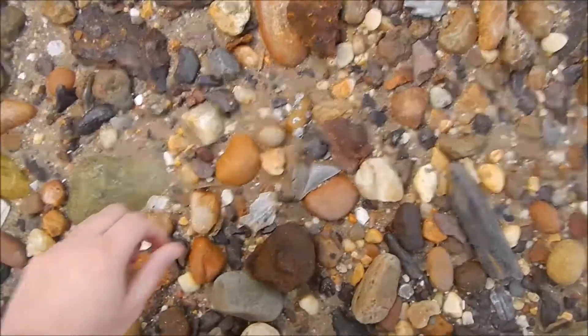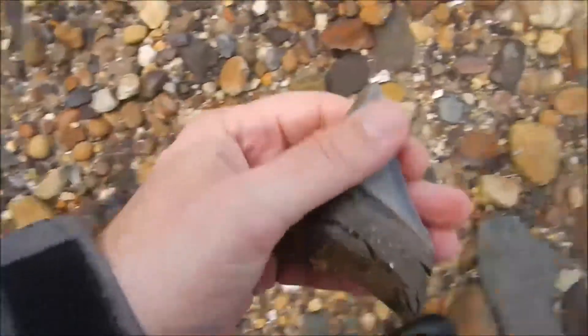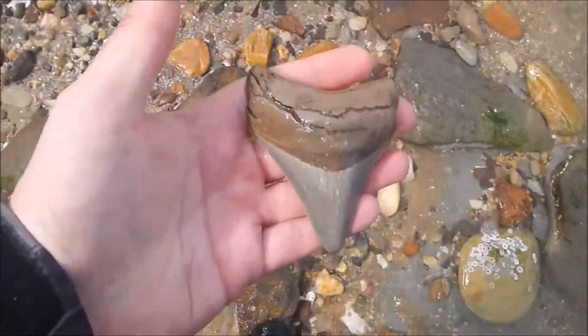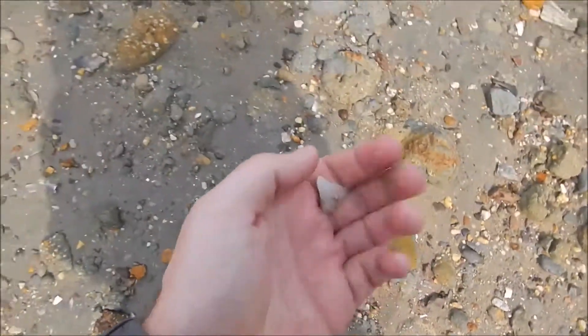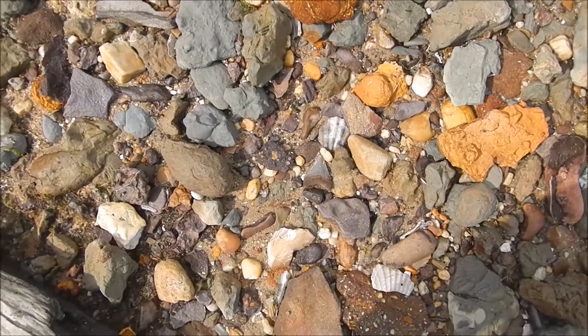I might have another one here. I think we've got an arrowhead here. Yep, a little bird point. Check that out. Cool. Got another meg. Got another meg here.